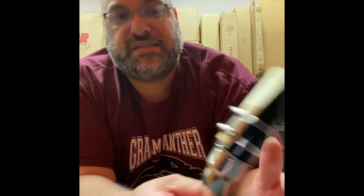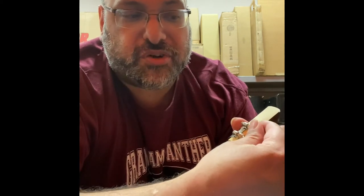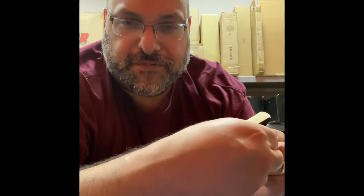Here's how to adjust the ligature screw: if you're screwing in the downward direction you're loosening it, and if you're screwing toward the top of the reed you're tightening it. Once you have it tightened where you feel it snug, then you let it go.